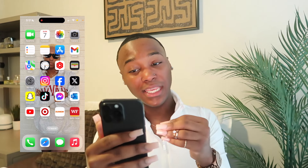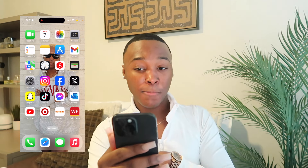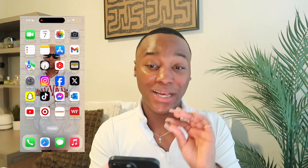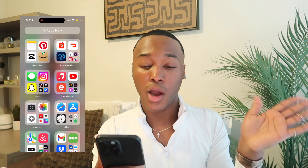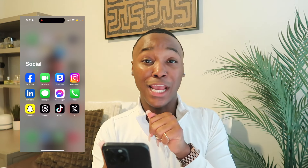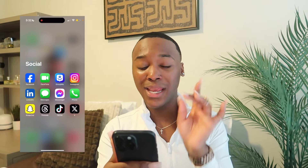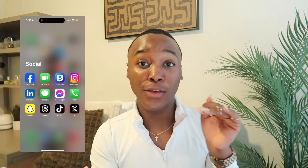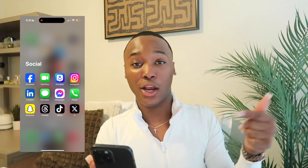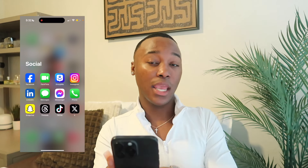I love Target! Down at the bottom dock I have Phone, Safari, Messages, and Apple Music — these are my everyday essentials, the apps I use every single day. Then Apple has put together folders. In my Socials folder I have Facebook, FaceTime, GroupMe — GroupMe is that girl if you're in college. I also have Instagram, Messages, Messenger, Phone, Snapchat, Threads, TikTok, and Twitter.